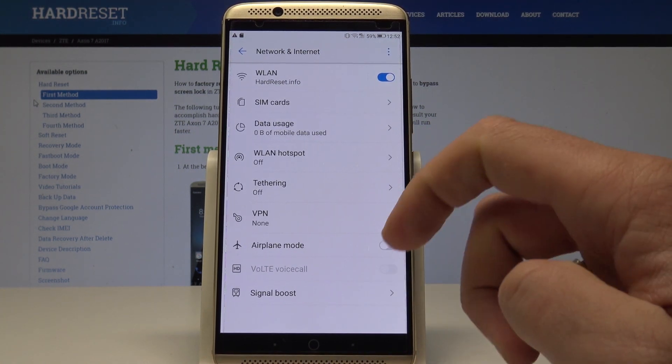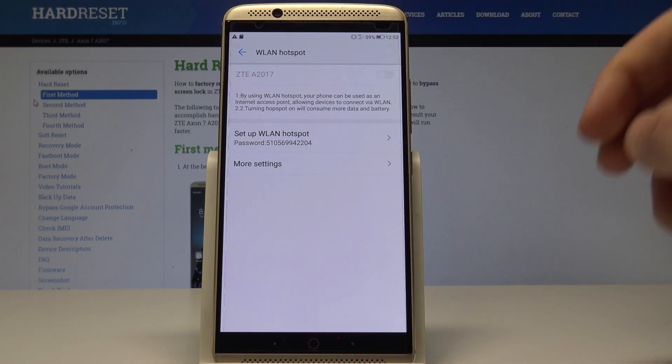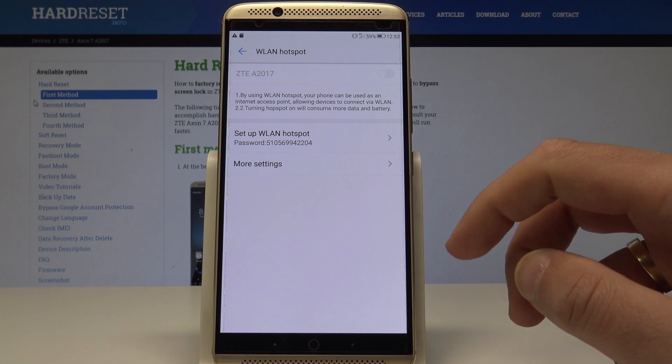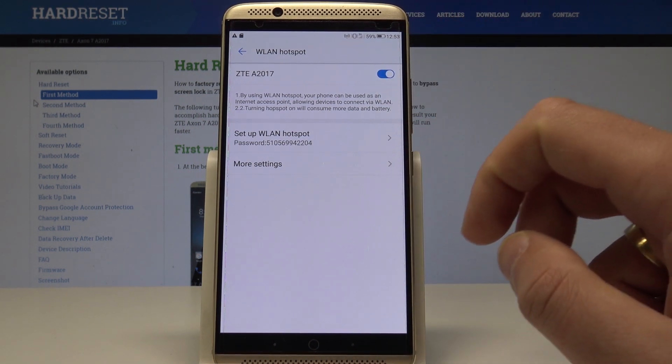Alright, so here you need to find the WLAN hotspot and let's enable this hotspot by using this switcher. That's it, so the hotspot is activated — here we've got the icon of this hotspot.